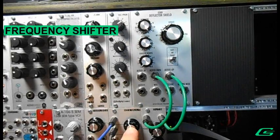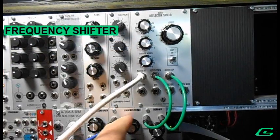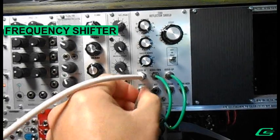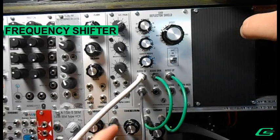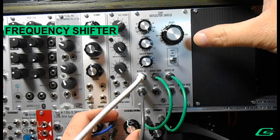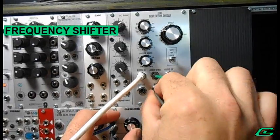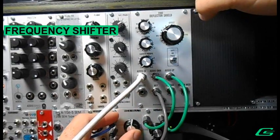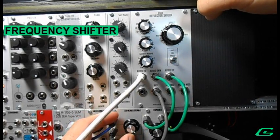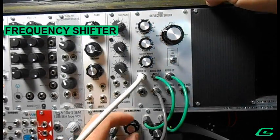Now I have an LFO going to this attenuator here, so I'm going to plug my audio back in and take this LFO from the attenuator and we can change the effect amount — turn that up a little bit. I could change the mix amount. The LFO is changing from wet to dry and wet to dry; it's just a simple triangle waveform.